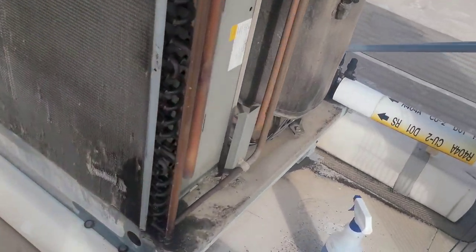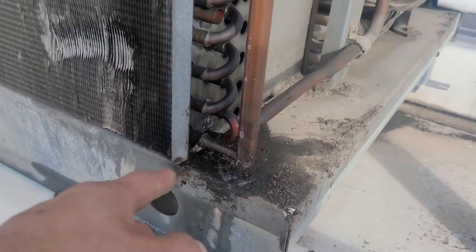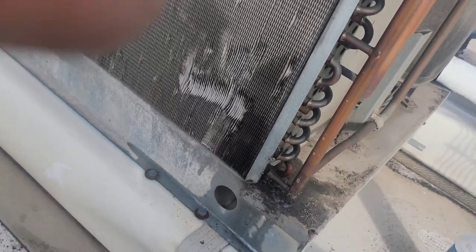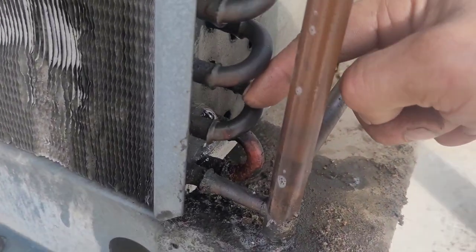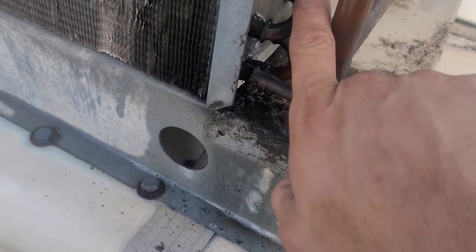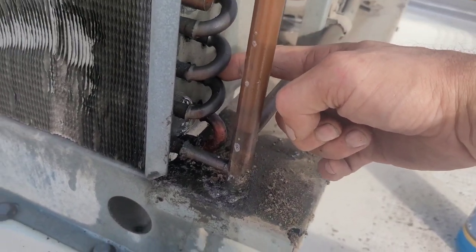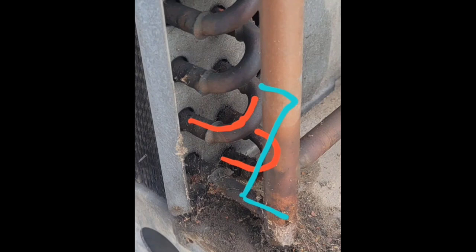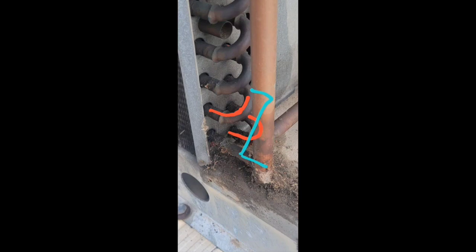To eliminate the leak while we order a new coil, I'm going to recover what's in it. I'm going to get two 3/8" elbows and once it has no pressure in it I'm going to pull these two loops out - they're two loops that run all the way down to the condenser and back. I'm going to eliminate those two loops out of the circuit and then use 90s to go into the third inlet, and that's going to stop the leak.